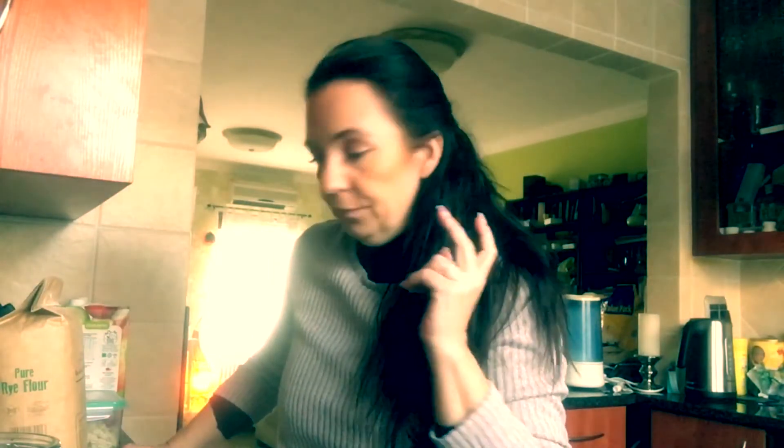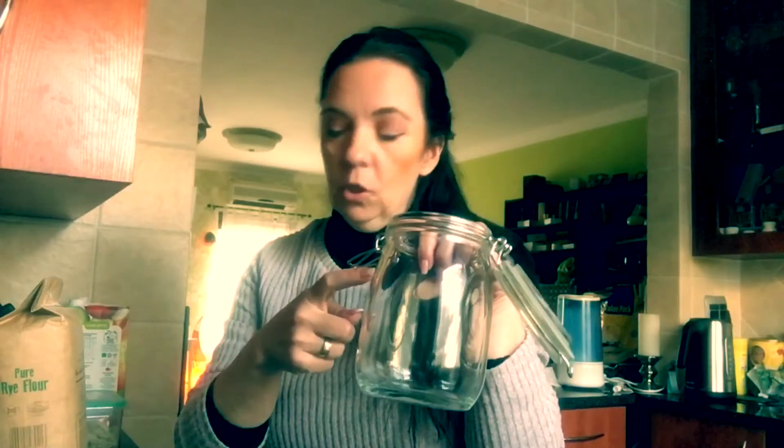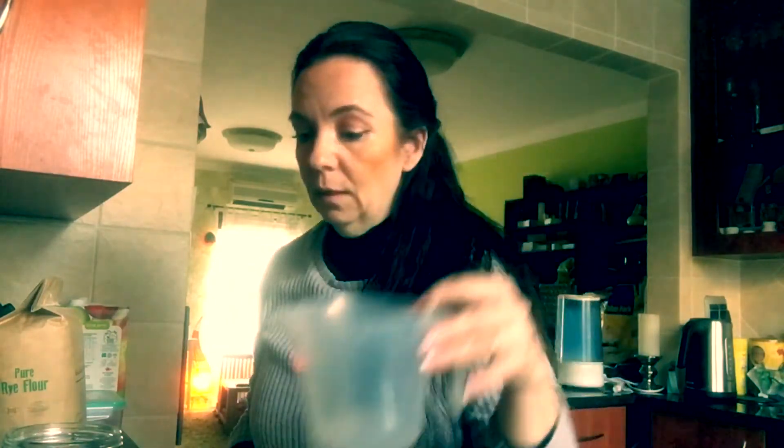All you need is actually just three components: rye flour, a glass jar, water, and time. That's all you need.